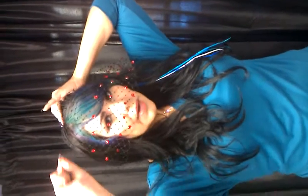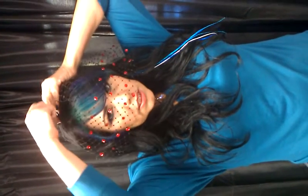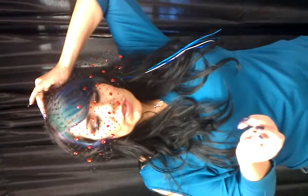So you can see the rhinestones, I'm going to put it a little lower. I'm going to take my bobby pin and just attach it into the veil. You have to make sure you criss-cross the actual veil so it stays on.